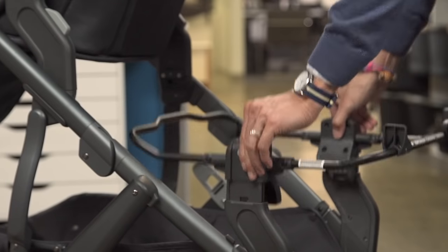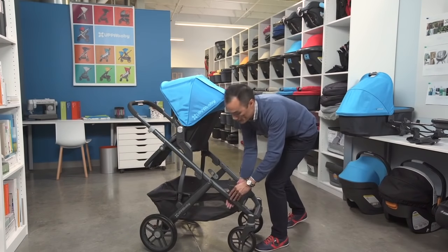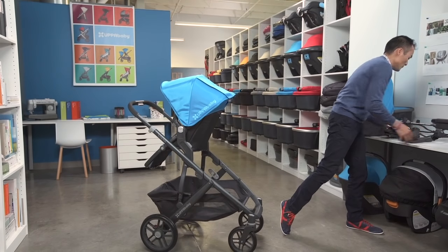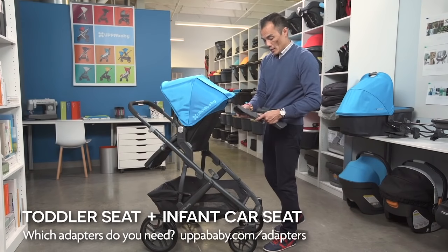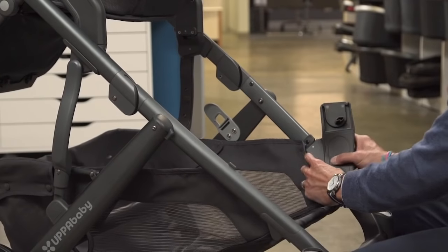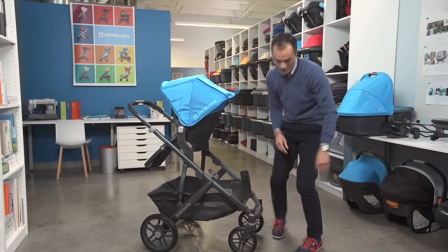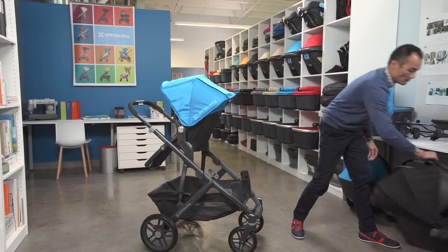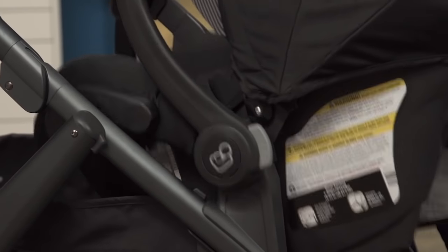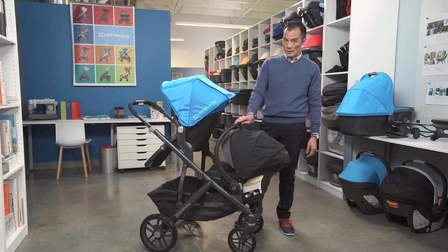Drop in your Kiko seat. We also make adapters for Maxi-Cosi style seats. The Maxi-Cosi adapters are similar to the lower Vista adapters and attach the same way. The adapters are compatible with Maxi-Cosi seats, select Nuna seats, and select Cybex seats.